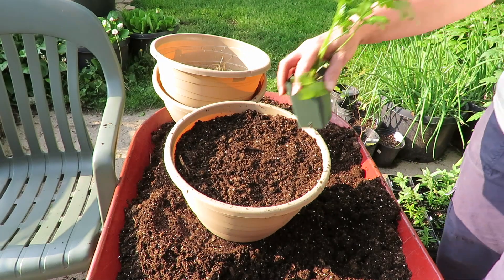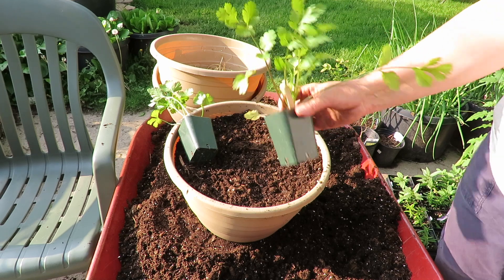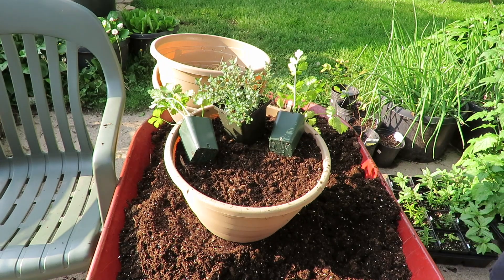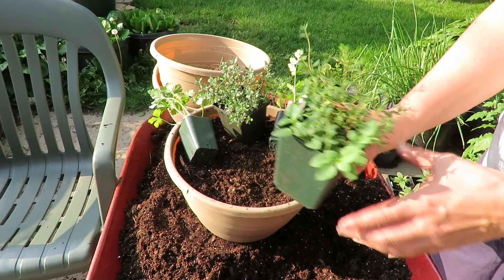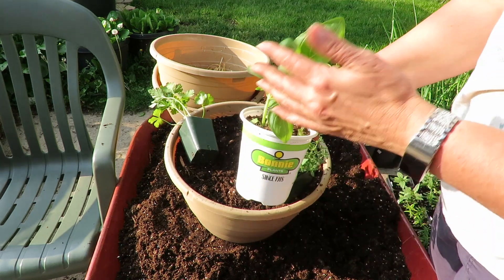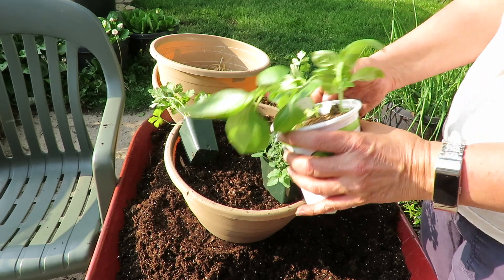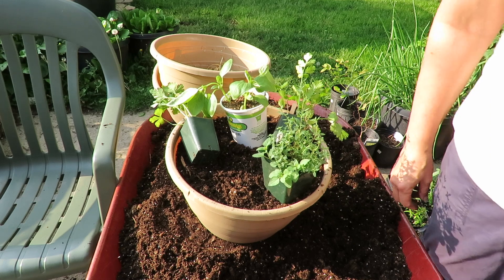And then I have some flat leaf parsley, some cilantro, some thyme, and this one has oregano and thyme on it. My basil died in the last cold snap we had, so I went and bought some sweet basil. So that's what I'm going to give them.